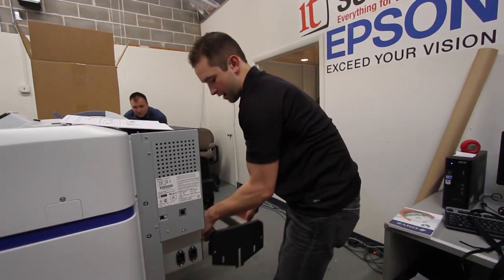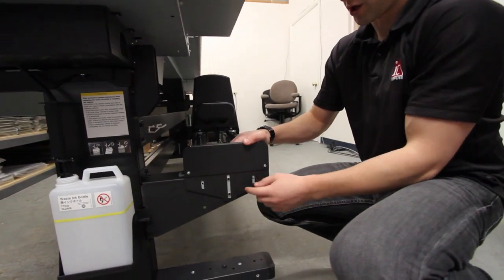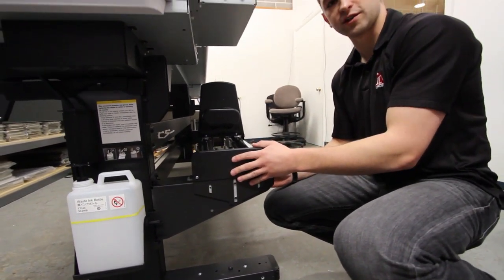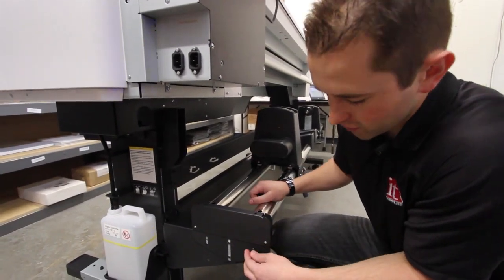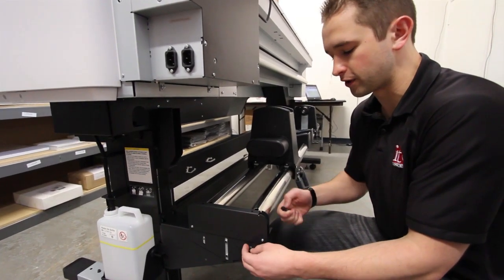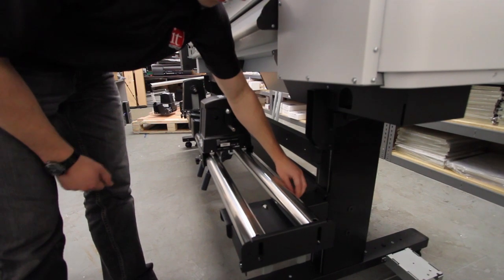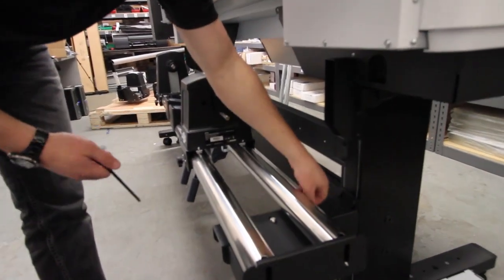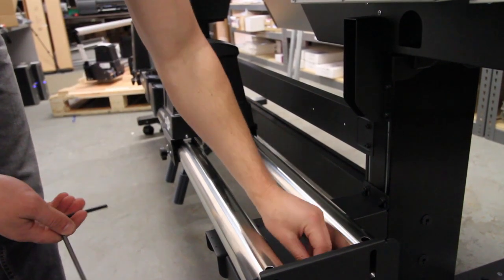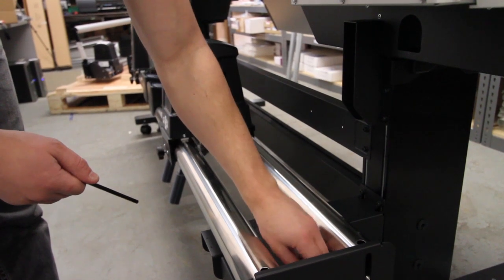For the media feed system, once you have all your silver pieces on, slide it right down - it lines up and slides down on top of those screws. Take screws and screw in on the four sides on both sides, and also do the left side of the stand. For the right side of the stand, put in the screws but don't tighten them all the way - you'll need to adjust the media feed system later. On the left side, there are three screws on top: one between the silver bar and the printer, one between the two silver bars, and one directly between the two silver bars. The left side screws can be tightened fully; only the right side needs to stay loose for the media adjustment.